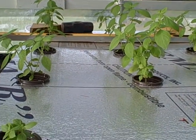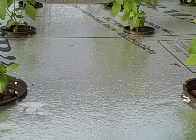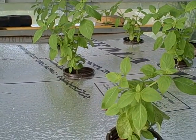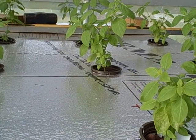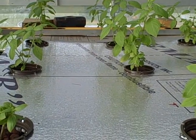This is showing my Kratky box where I have lemon basil planted. It is a completely off-grid hydroponic system — no electricity needed whatsoever, no aeration stones, nothing.